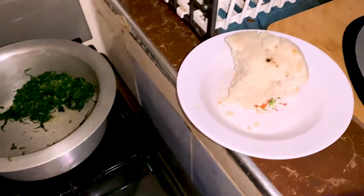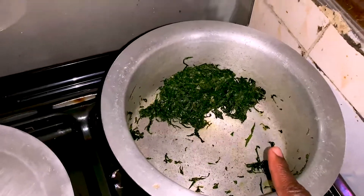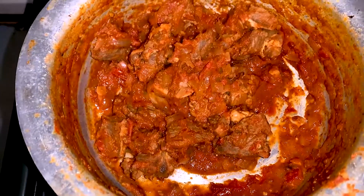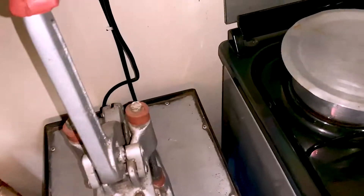So I have this ugali here — I prepared it last night, together with some sukuma wiki and some beef stew. For this beef, I never used cooking oil; I just cut tomatoes and onions into it.